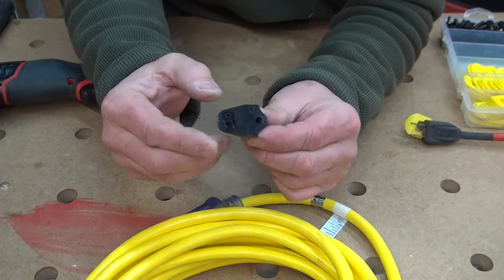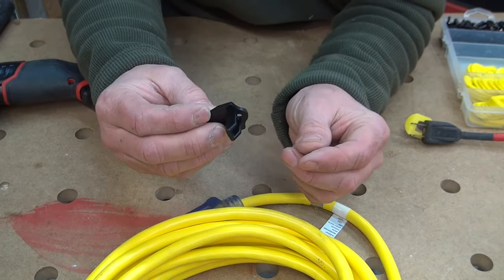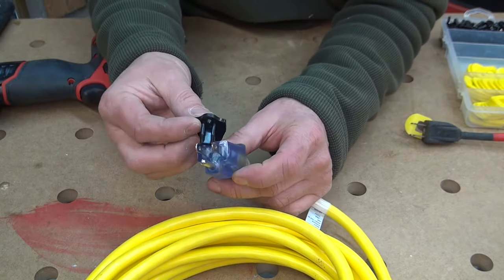The alignment tool puts the hole directly where you need it. All the parts are plastic, so it protects you and the user, and you don't damage the integrity of the cord.